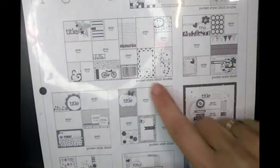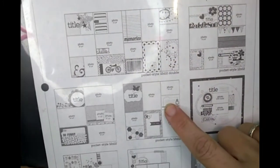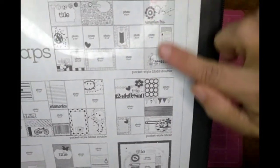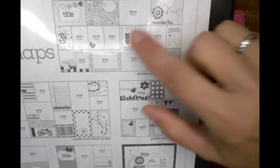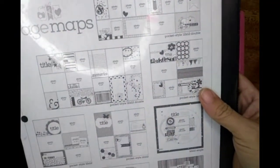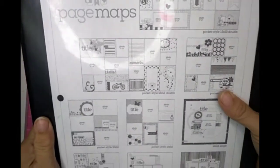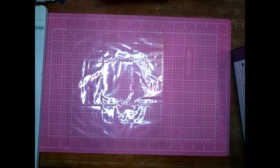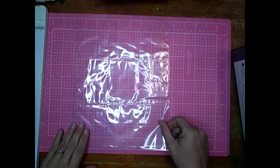I figured I could do this one right here, or this one right here. I could even do these ones over here and just take out one section since these are four across, and I could take out one. I'm going to see which one I'm going to choose and get going — I'm going to do front and back.